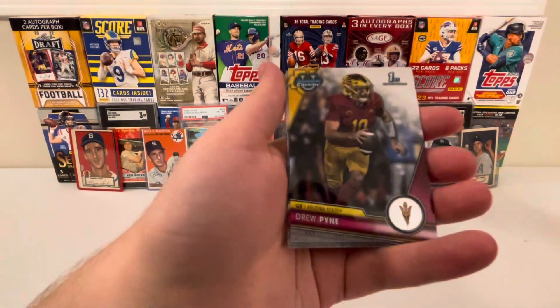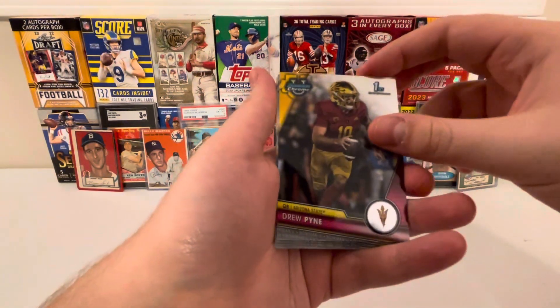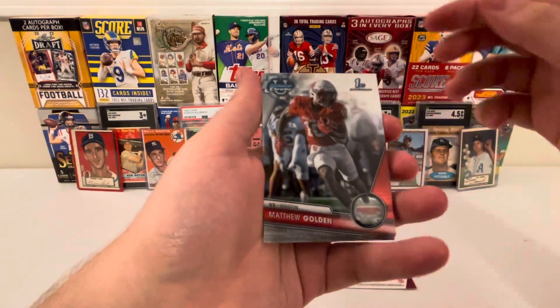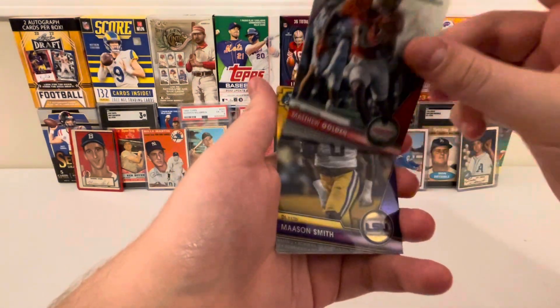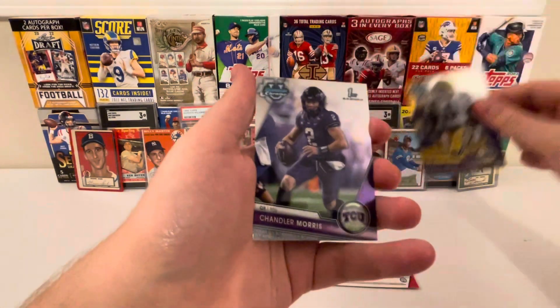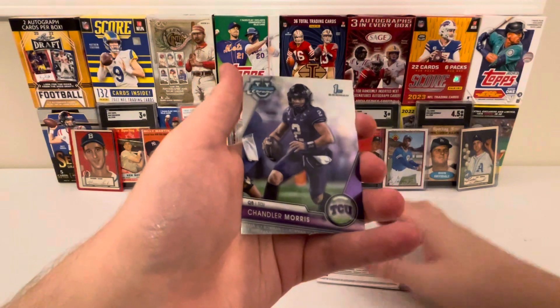First up we've got Drew Pine, Matthew Golden, Mason Smith, and Chandler Morris.